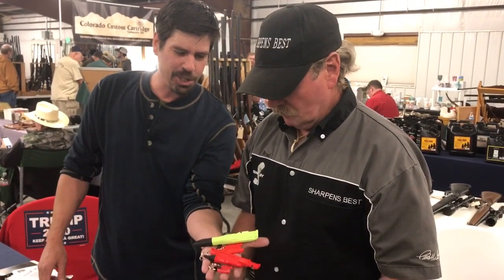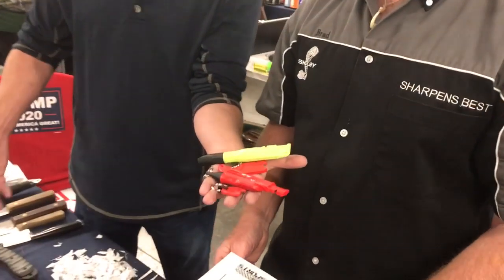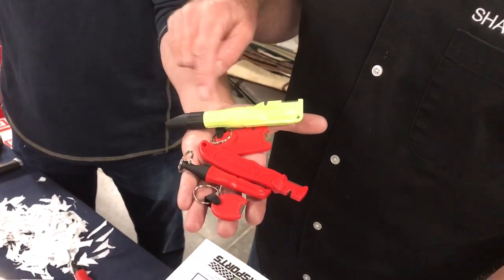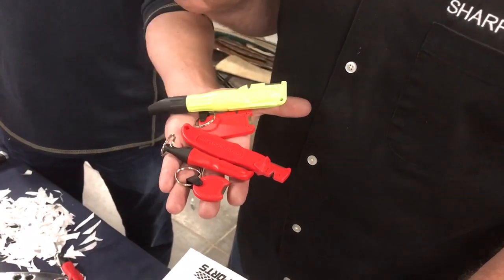Here's what you're looking at — the Sharpens Best family of sharpening products. This one's got a fire starter in it, that one's got a fire starter, that one has a whistle and a storage cavity, and this one has the V-notch, the open face, the fire starter, and a bottle opener.